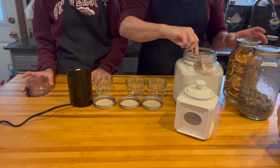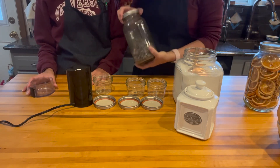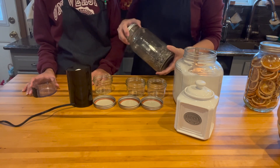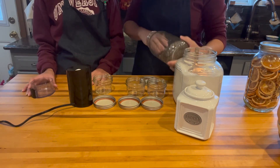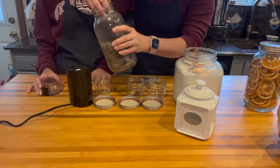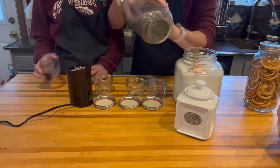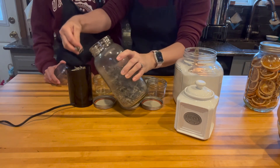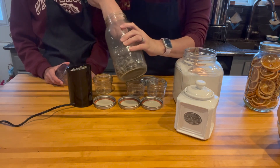And then we're going to do some lavender. This is just our lavender from our garden that we have hung up here in the kitchen and dehydrated. I'm going to add some of that. You can add as much or as little as you want — it's really up to your own discretion.